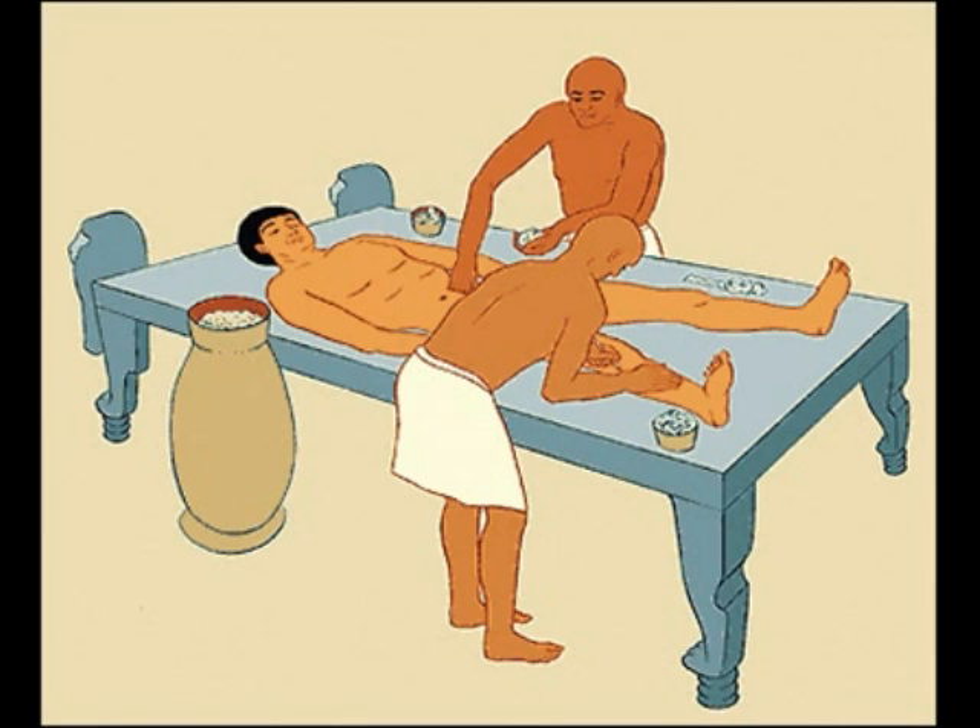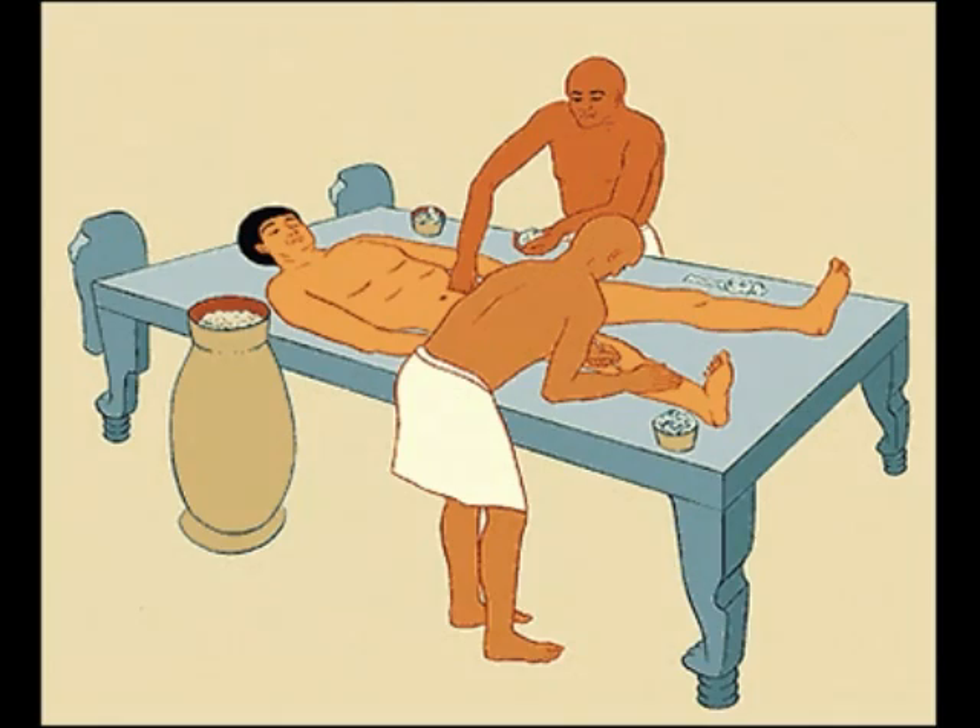After 40 days, the body was stuffed and artificial eyes were put in. They would also attach nails by threading them onto the fingers. After this, the body was ready to be wrapped. The embalmers would wrap the body in linen bandages that also came with jewels and charms to protect the body for the afterlife.